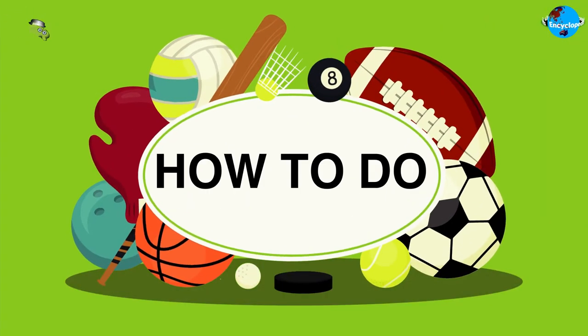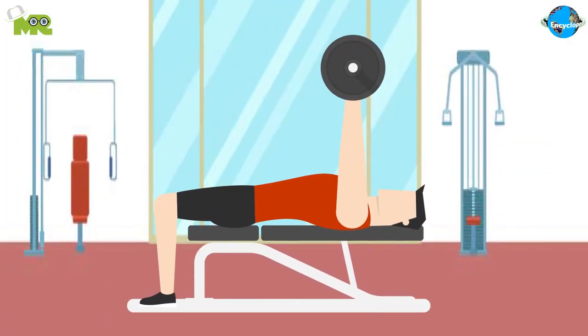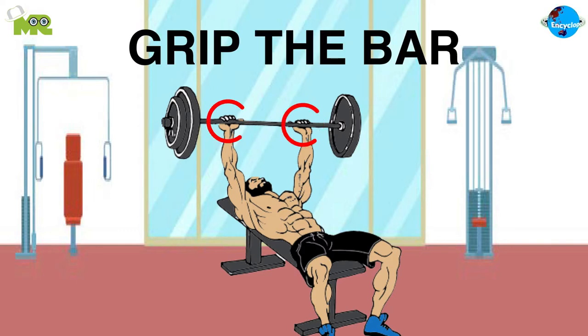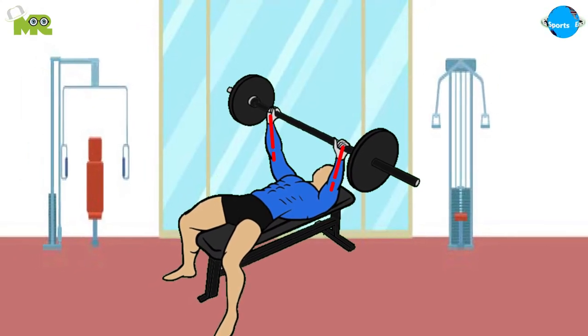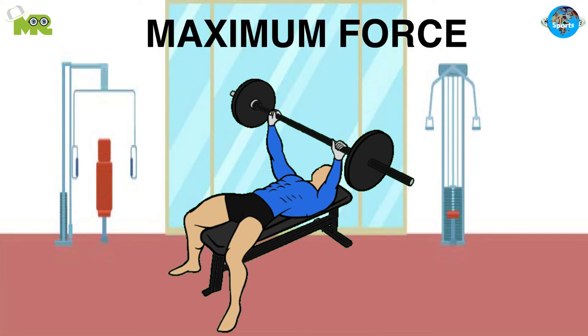Now, let's talk about how to do bench press. To execute a bench press, a person is supposed to lie flat on their back on a bench. Carefully grip the bar with your hands, slightly wider than shoulder width. Your placement should be such that at the bottom of your move, your hands are directly above your elbows. This placement makes sure that you generate maximum force.